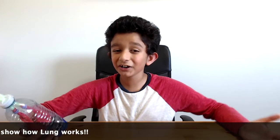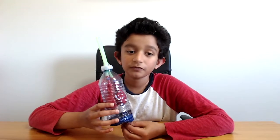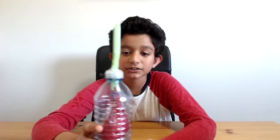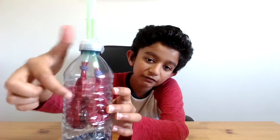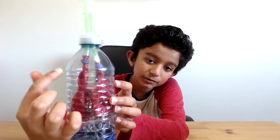This is a model to show you how the lungs work. First, you fix the two balloons to the end of each of the bendy straws. As you can see, I took the bendy straws and fixed them to the balloon, and that is going to become our lungs.